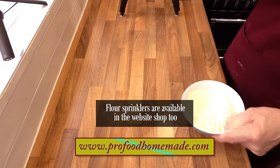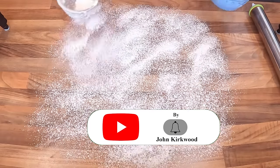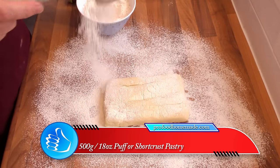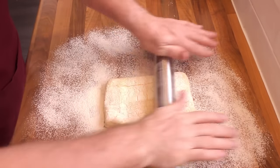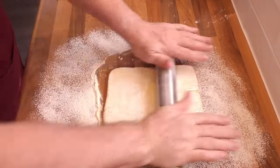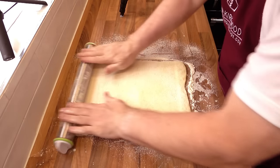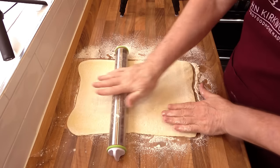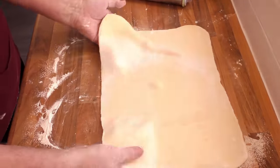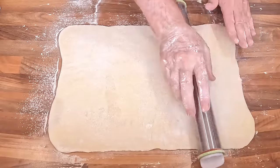Start by dusting the bench with flour. Get whatever pastry you're using onto the floured bench and give it a light dusting with flour too. Once again I'm using my homemade puff pastry, so check out the link below for the full video. Now start rolling out your rectangle of pastry — try to keep the rectangle shape as you go. Once the pastry is the correct thickness, or when the rolling pin guides hit the bench, flip the pastry and straighten out the sides.